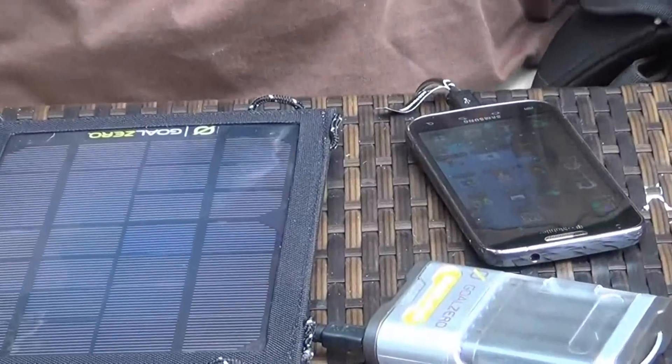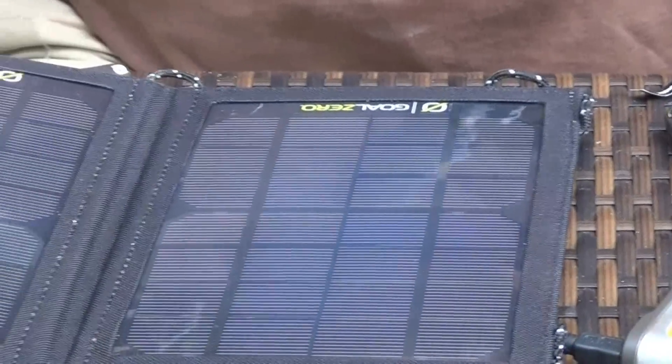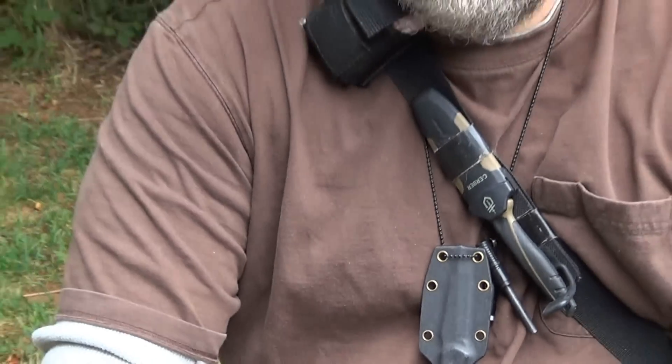I can just imagine it'll probably really be charging when the sun comes out. But thank you for watching. PrepareWithSurvivalesUnite.com. Thanks guys.